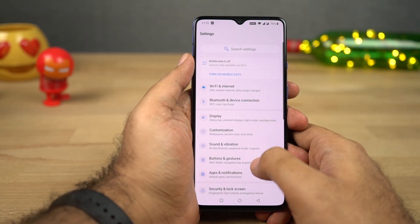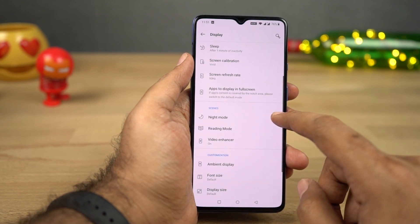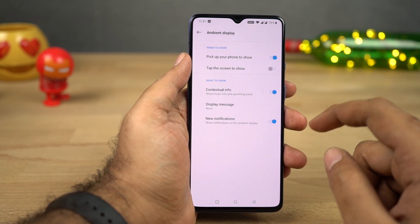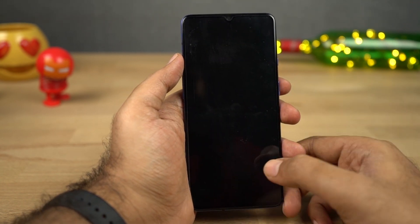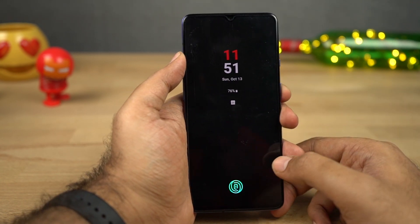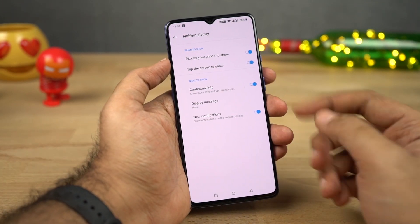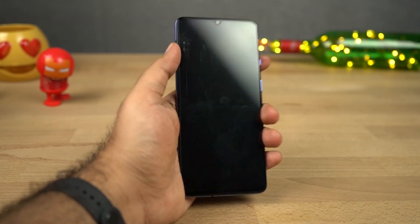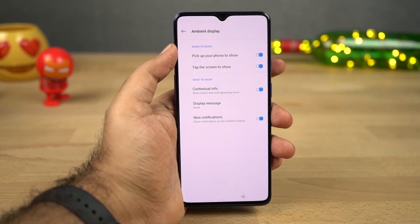Next we have Ambient Display. Even though this phone comes with an AMOLED display, OnePlus is still not offering always-on display. Instead, OnePlus offers Ambient Display, which simply lights up the screen every time you get a notification, displaying the time, date, and notification icons. From the settings, you can also change the clock style and display a custom message. You can configure it to show up every time you pick up your phone, touch the display, or get a notification.